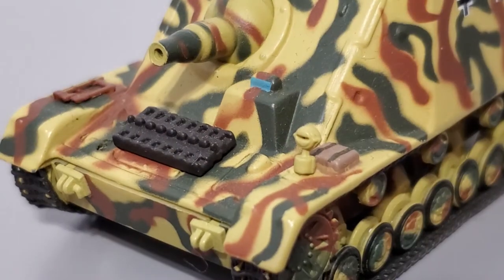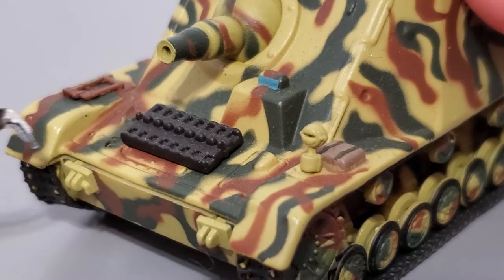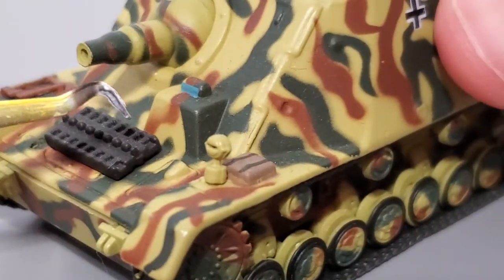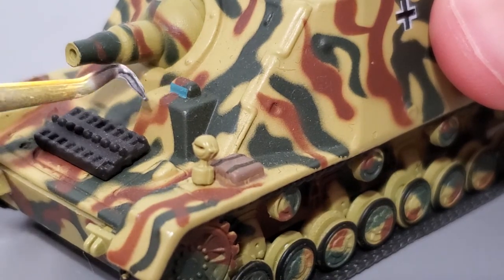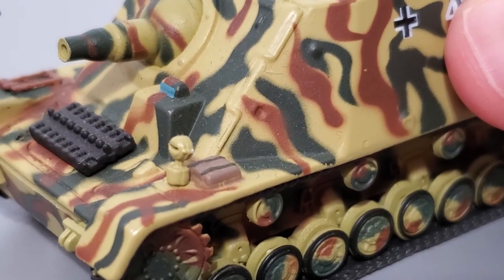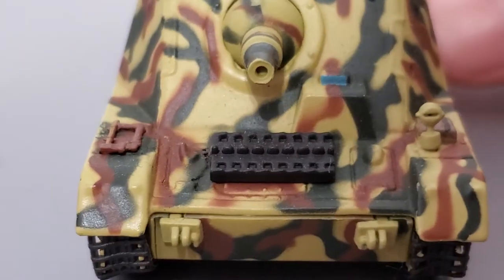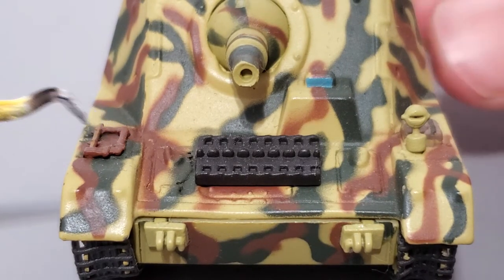Starting up at the front of the tank, you've got your spare track here. This is permanently attached to the tank itself. Here you have the driver's compartment with his optic so you can see through where he's going. You have a navigation light and your jack rest block. Getting to the other side, you've got an axe and whatever this piece is — I'm not exactly sure what it is.